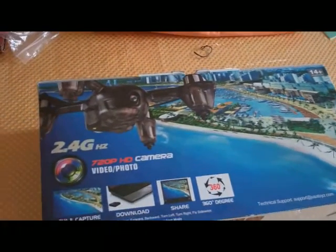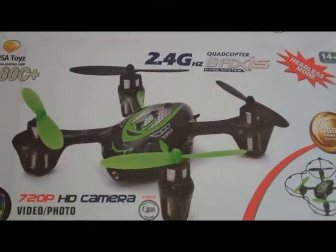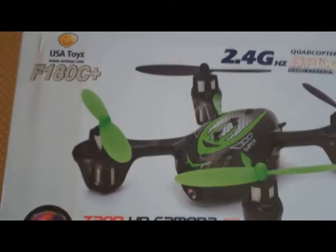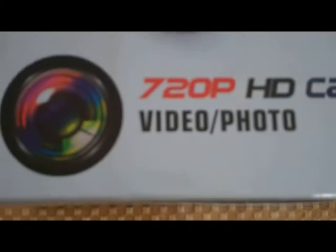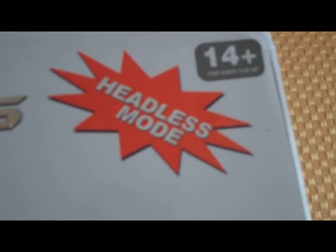Now we have a look at the box. 2.4 gigahertz. On the other side of the box: 20MP camera. I am very pleased with the camera quality, as you just saw there. Those are all pictures from the quadcopter itself. We'll have a little bit more pictures from the quad camera coming up as we continue to explore it.